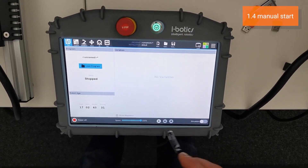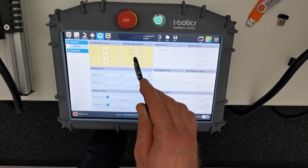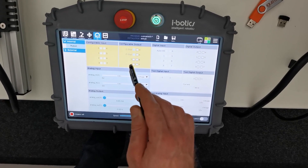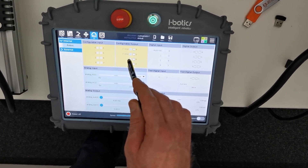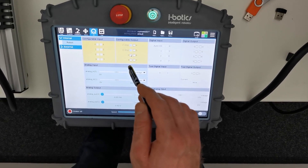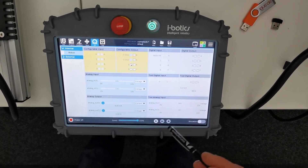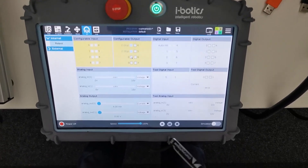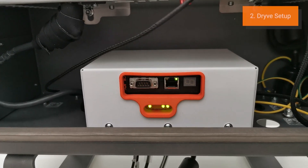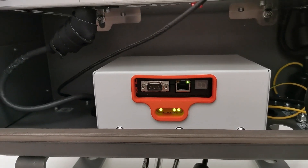To manually start the relay, go to the I/O output tab. There you will see the configurable output e-stop that we just configured. Now just activate configurable output 2 for about a second and turn it off again. You will hear a clicking noise from the motor controller box — this is the relay that has now been started, so the drive unit is powered.